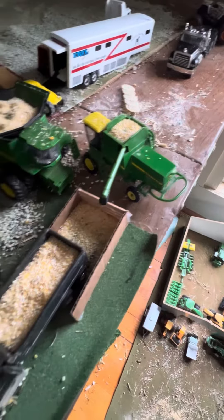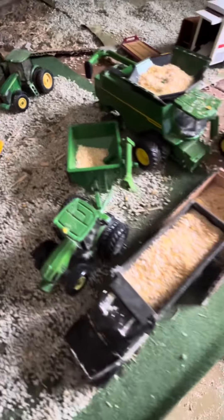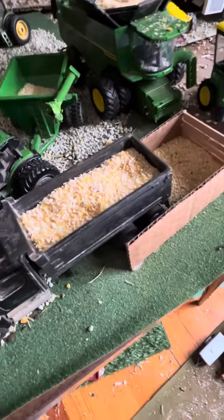And these combines are unloading. And he's unloading.